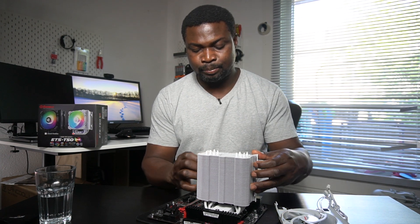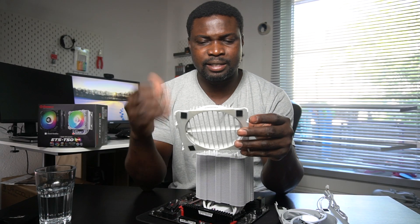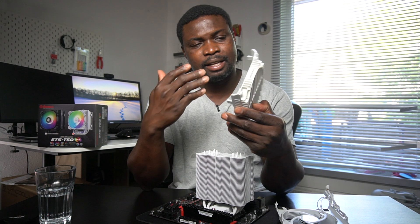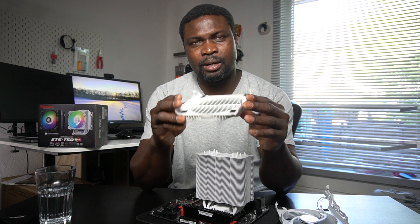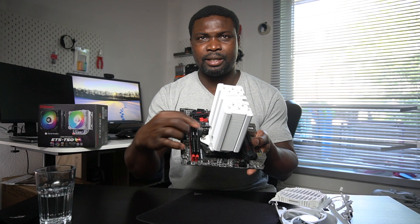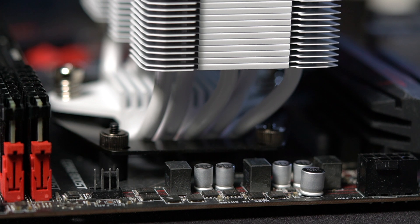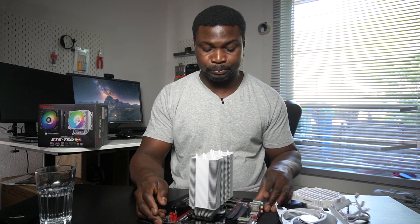I don't have a white motherboard, so I'm going to be using a black motherboard and setting up a PC system. The air guide — I think that's what they call it — really works fine by guiding the air and pushing it straight into the exhaust fan. The ARGB lighting is really very nice. Mounting is straightforward, there's space for your RAM, and enough clearance behind it for the ARGB connector as well.